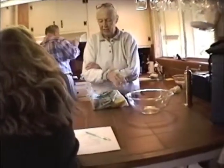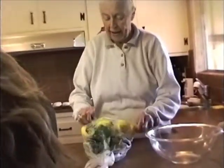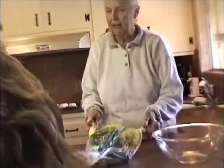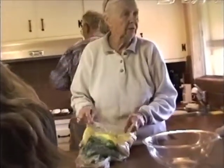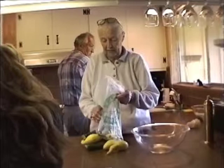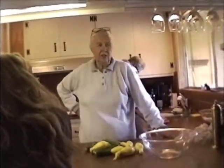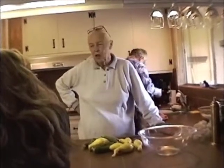It was zucchini and this different kind of squash, you know, summer squash. And I asked this man — everybody was Italian, everybody spoke like they'd just gotten off the ship because they were like my grandmother. And I said, how did you cook this squash? It reminded me of home in that old, startling way.